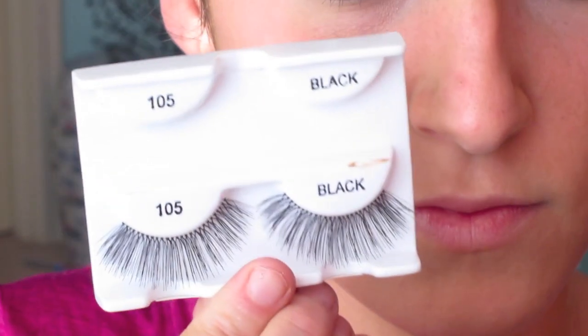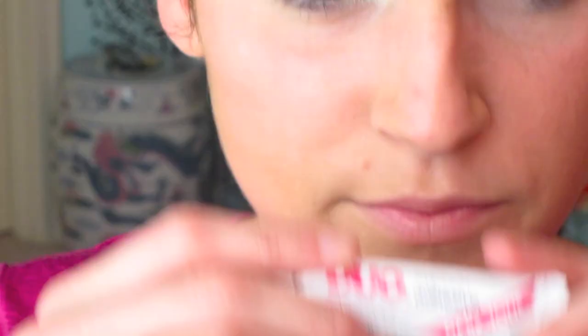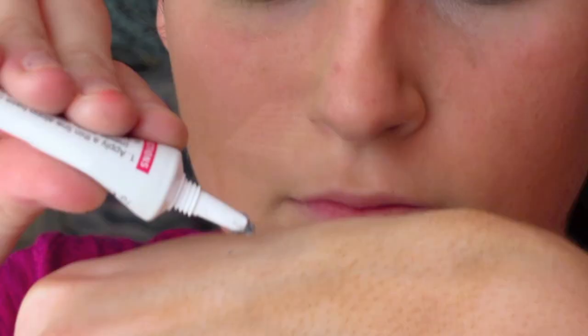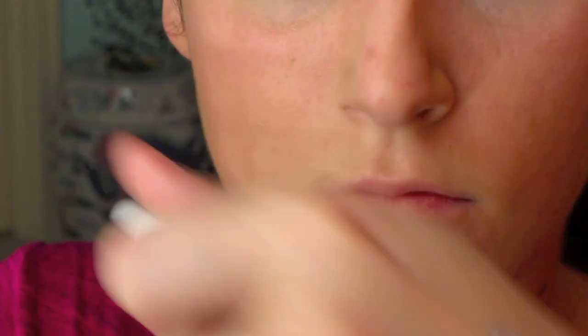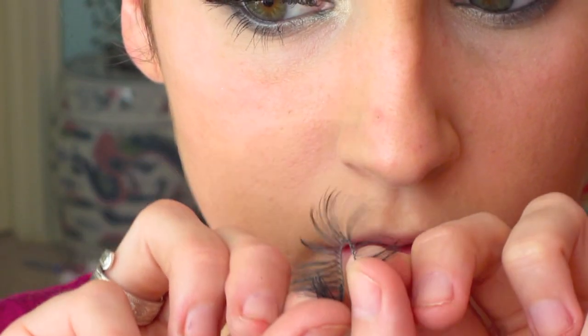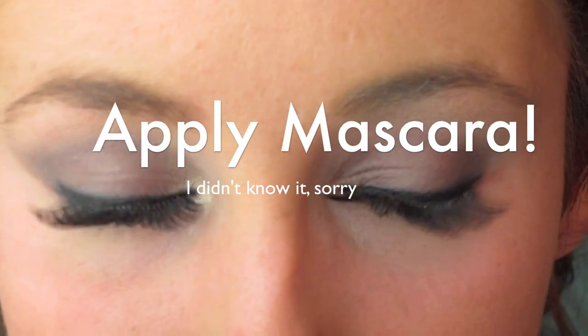Now I'm going to take some really big false eyelashes — this one is by Ardell, and it's the 105s. You can get them at Target. I'm going to take some eyelash adhesive glue; this one's in a grayish color so that it blends. And now we have false eyelashes on.